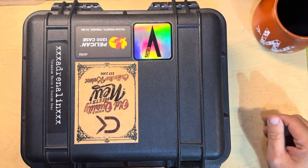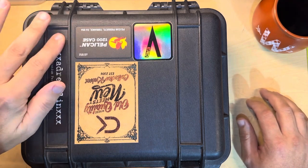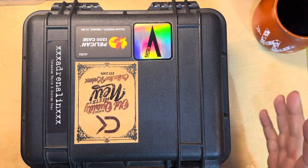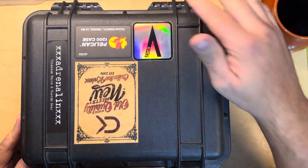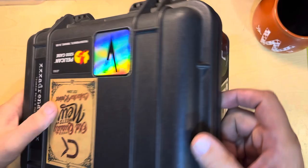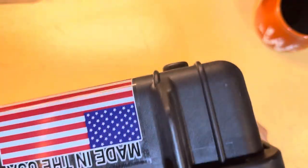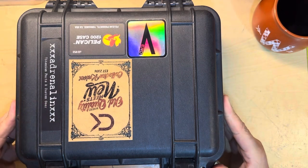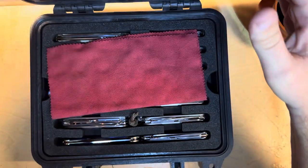Hey guys, Fort Worth Clock Guy here, and I brought out my Pelican 1200 case of knives. These are a lot of knives that you guys have not seen, because honestly, I haven't opened up this case in quite a while, and these are not knives that I carry a ton. There are stickers on the case, but the good stuff is inside. This one barely fits in frame, so let's just get to it.